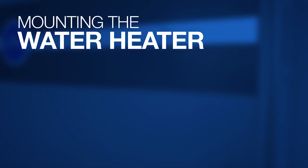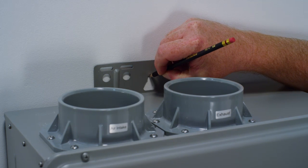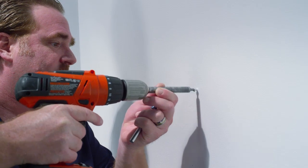Mounting the water heater. Select a suitable location to mount the tankless water heater. The unit should be securely mounted onto a stud in the wall or external framing system such as Unistrut. Using the easy hang slot on the bracket already mounted to the water heater, mark the center line of the water heater and install one screw for the top hanging bracket.